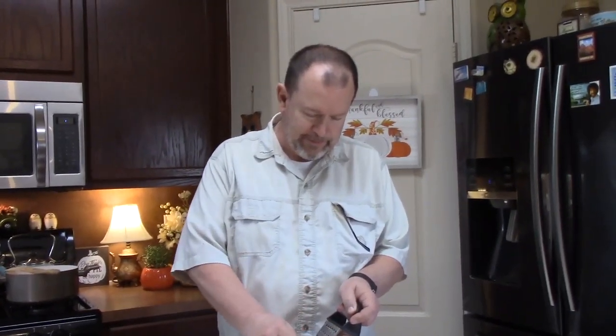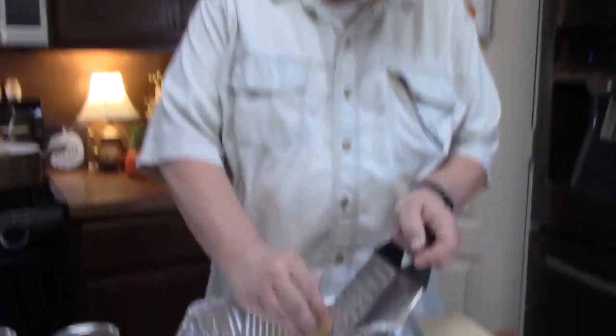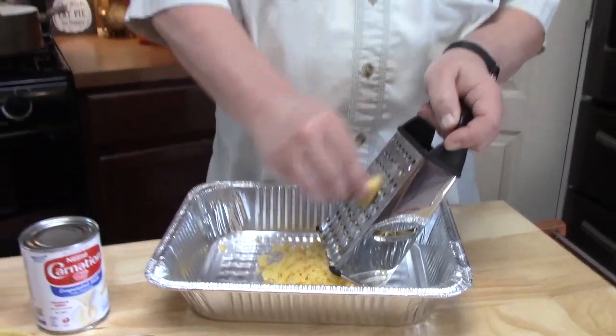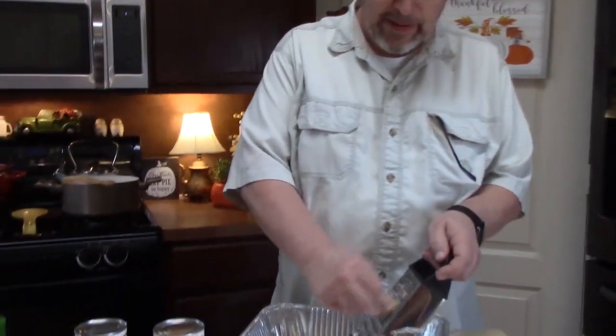What do you do when your husband comes into the kitchen? You put him to work! I've got him shredding all three packs of cheese while I finish up draining my pasta, and then we're going to start building our macaroni and cheese for the oven.